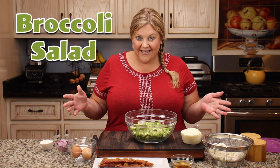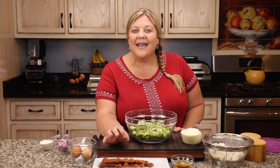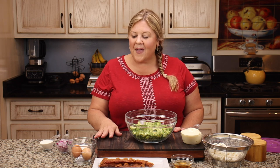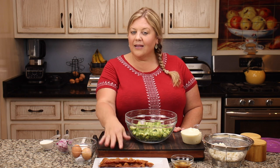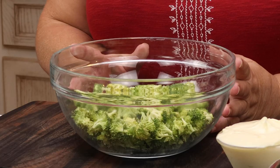I don't even have any appliances here because I've already prepped the ingredients. I made the bacon in the grill, which was amazing — it only took 12 minutes. And then I hard boiled the eggs in the pressure cooker, so we're all done with that. The eggs have been chilling, the bacon is drained and ready to be crumbled, and we have our broccoli.